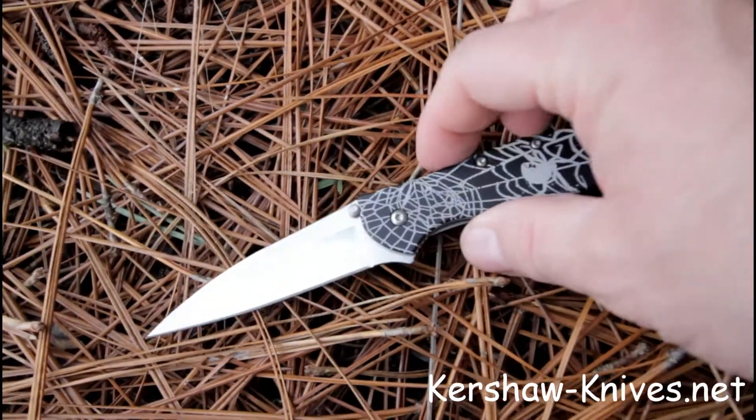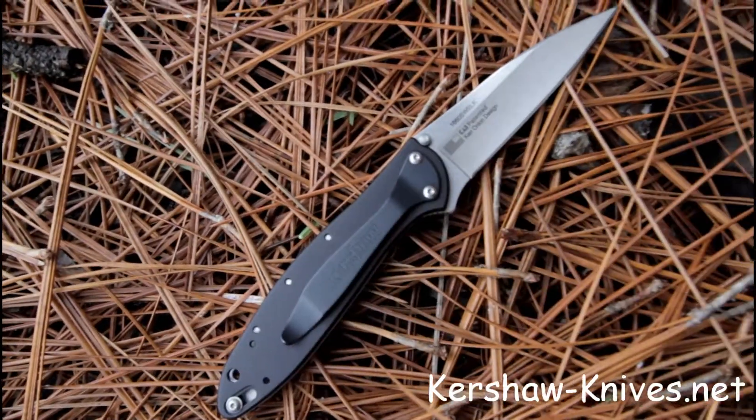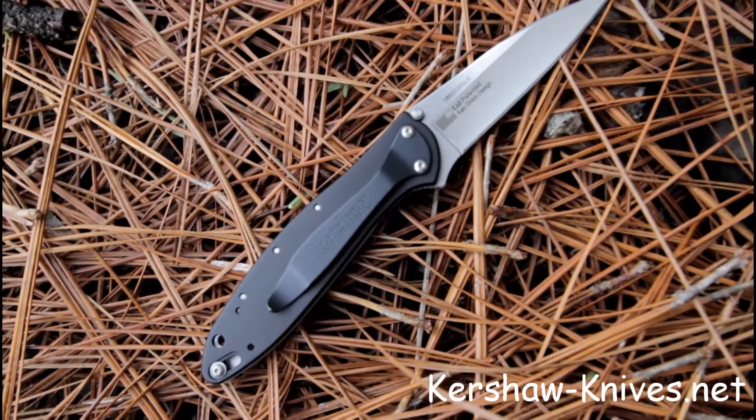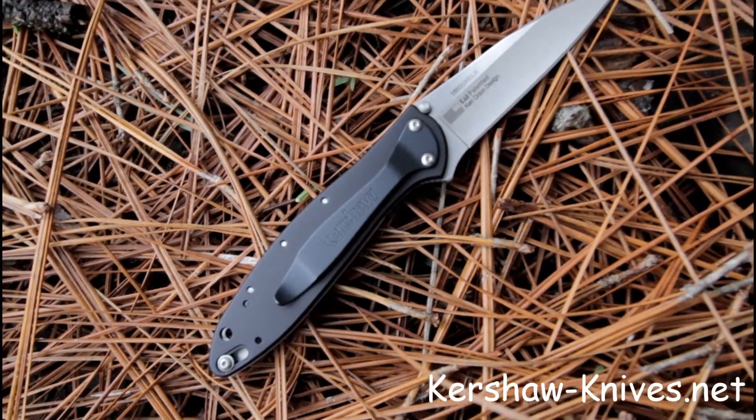This knife is made in the USA. It has a stonewashed stainless steel blade on it. It's got a black anodized handle. And of course, as you just saw, it is assisted opening.